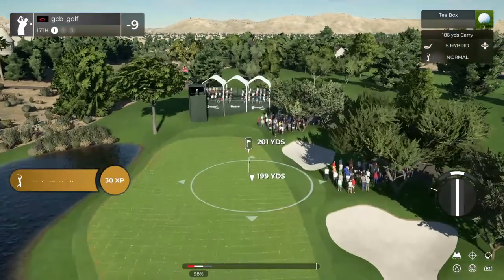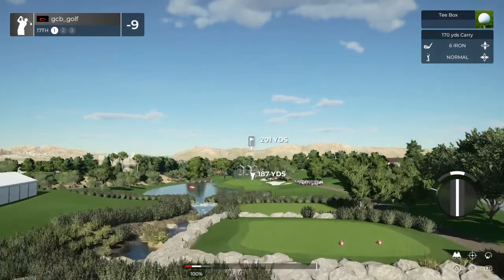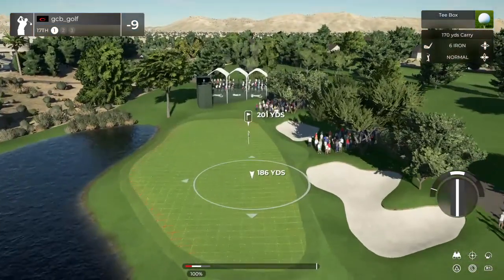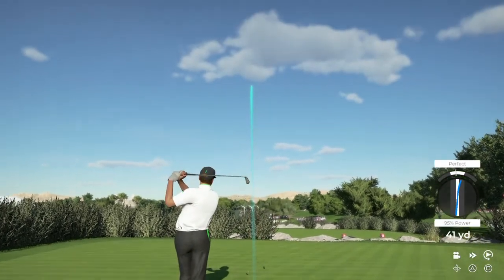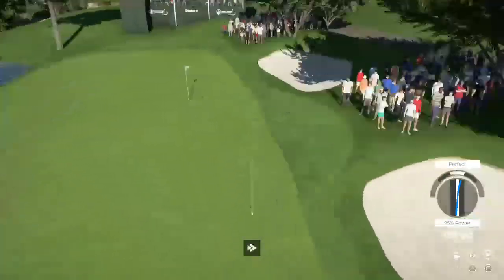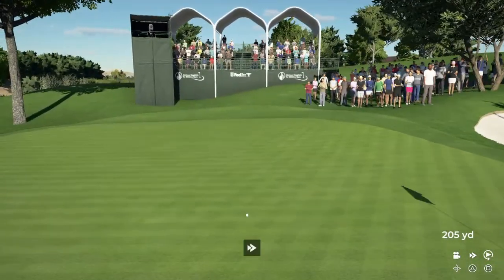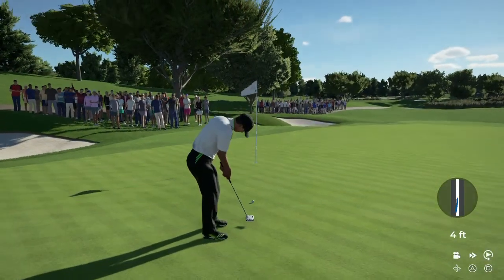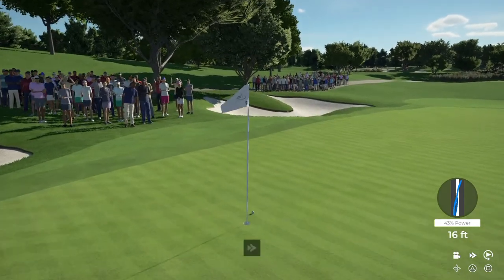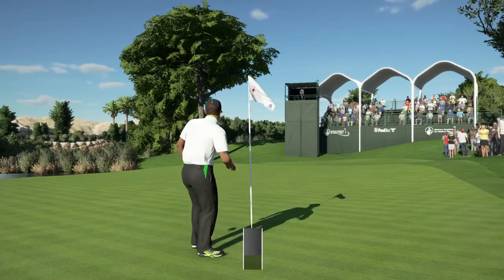Let's see what you got here on hole number 17. That should do nicely. This one's for birdie. This one's on a good line. That'll keep you at nine under for the round.